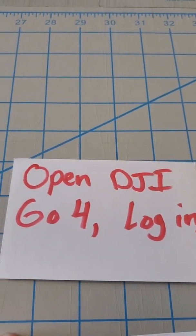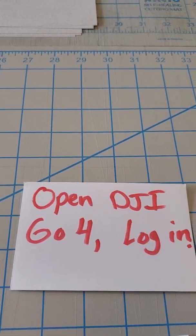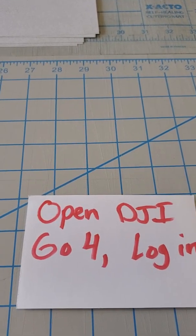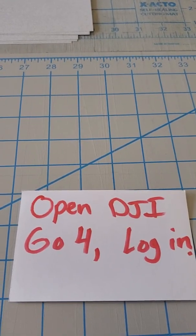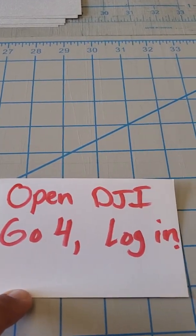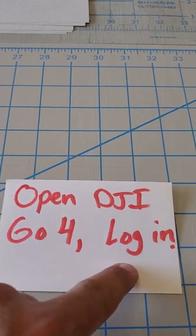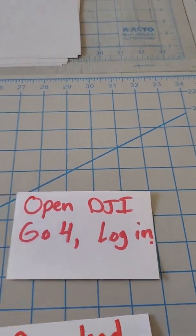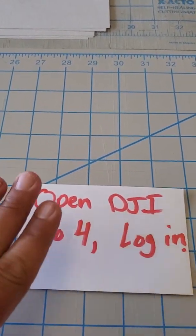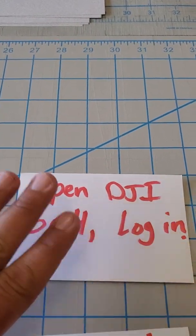Then open DJI Go 4 and log in. Hopefully you're already a DJI user — make sure you have your username and password, register on DJI's website, and log in with a web-connected phone. Open the DJI app, log in, then close the app. You know you're on the right track if it opens and you can log in.